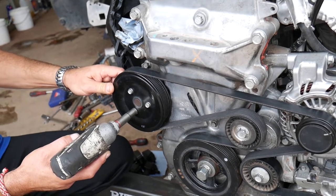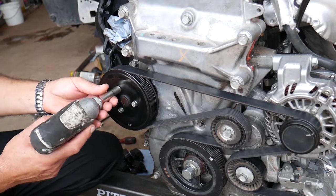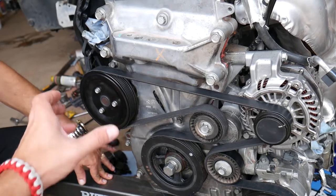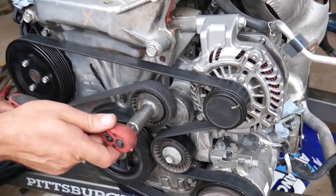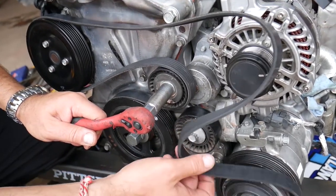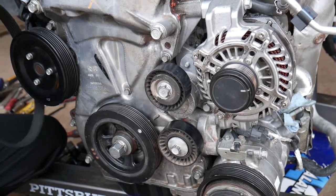Pre-loosen the three bolts for the water pump pulley while the belt is still holding — just get them loose, don't remove them yet. That way the pulley won't spin. Now go ahead and remove the serpentine belt using a 16mm socket, going counterclockwise, and pull the belt out.